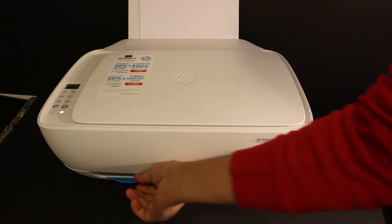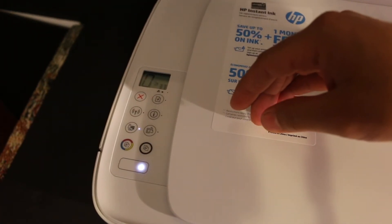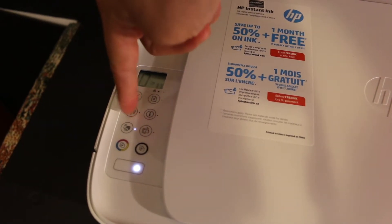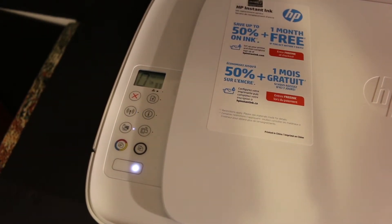Load A4 size sheets in the rear paper tray and open the paper output tray. Now go to the display panel and check if the wireless is on or not. If it's not on, click the wireless button. You will see the blue light starts to blink, which means the wireless is activated.